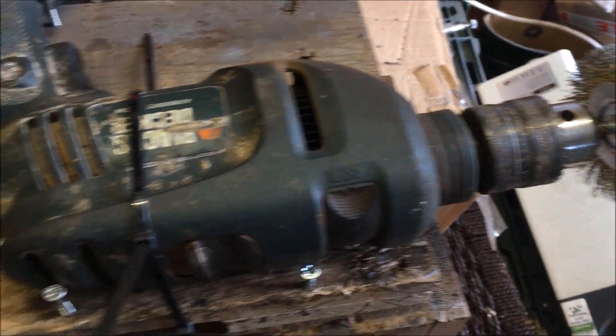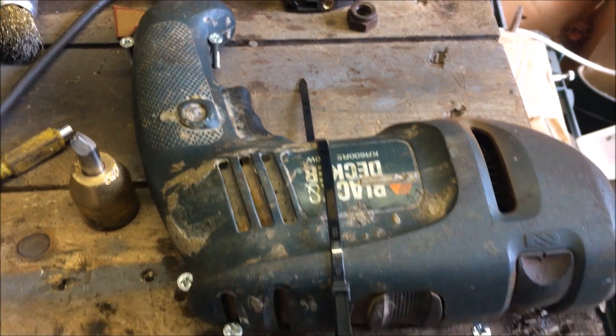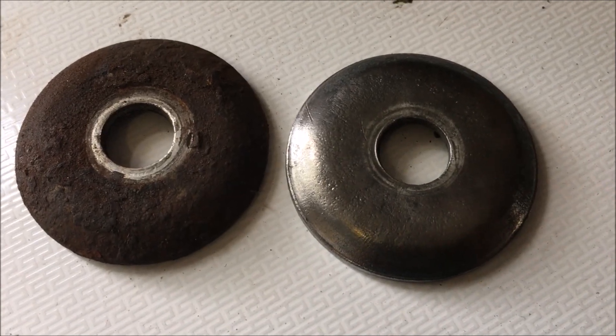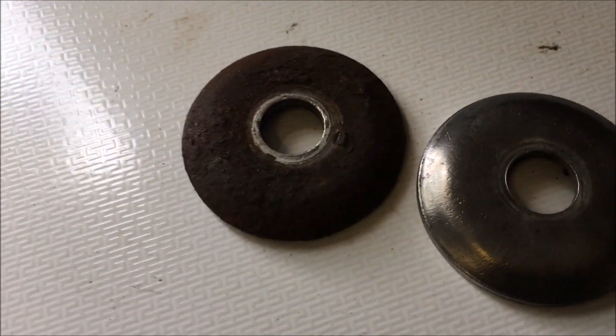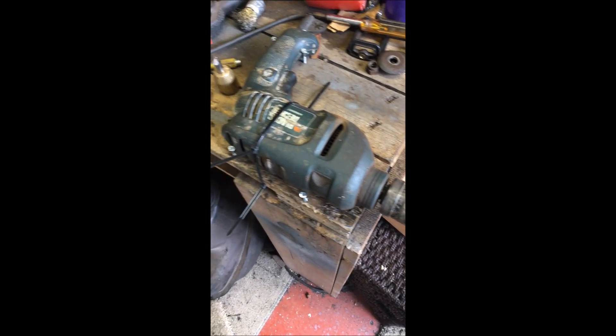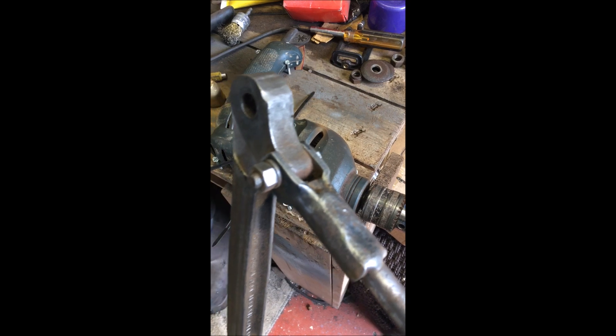I'm cleaning up parts and I wouldn't recommend it, but this seems to work pretty well. Cleaned up these cup washers nicely, my lower arms — not too bad — tie rods, getting there. If it's stupid but it works, is it still stupid?